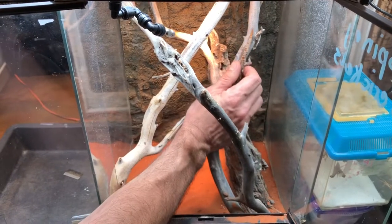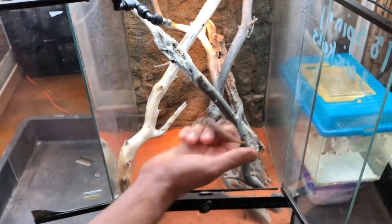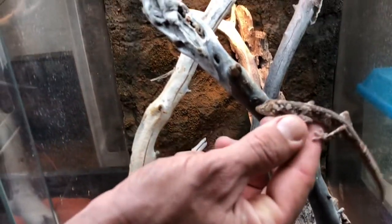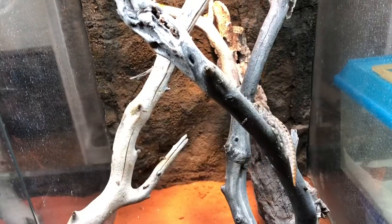What makes Strophurus ciliaris so cool is that they're one of the few gecko species that will actually bask out in the open. These guys will just sit out on the branch during the day and either absorb some UV or go right underneath the basking light.